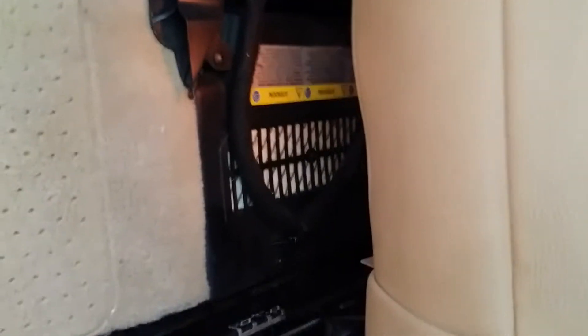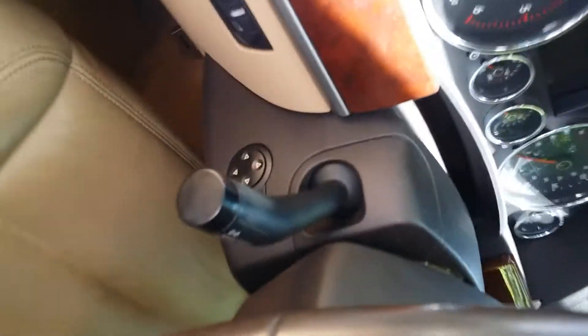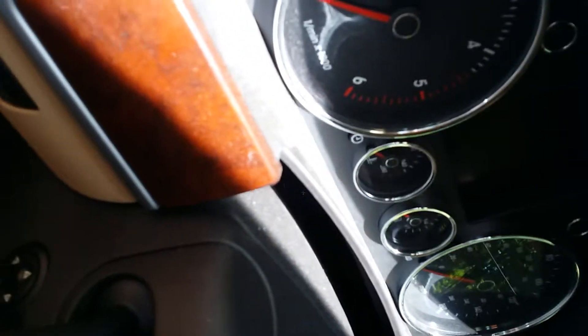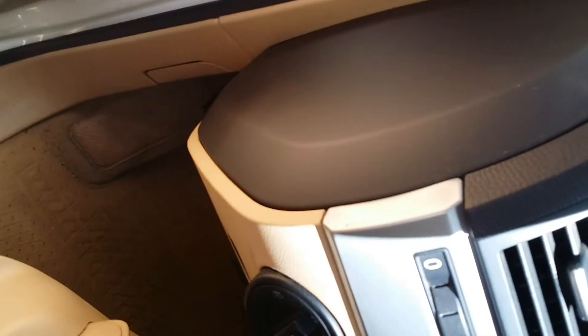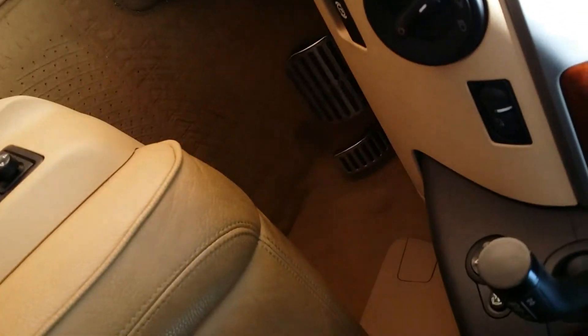I'm replacing both batteries — one is for the accessories and one is for starting. My batteries are the original ones, so they're 10 years old. Unfortunately, the original batteries can't be bought in the US, so I'm going to have to go with whatever Volkswagen is selling now, which I understand is Interstate, and I really don't like that.